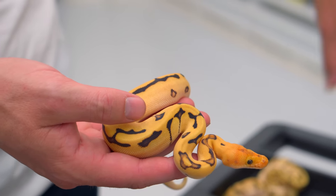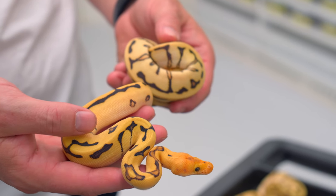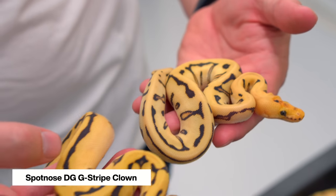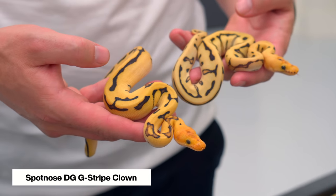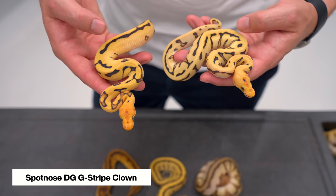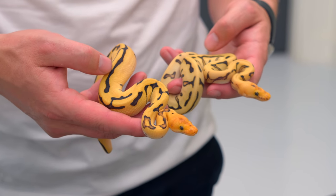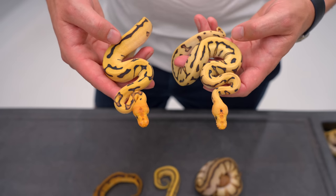Our goal with this project — we actually made the first one just a couple years ago — was to add the Spot Nose because of the crazy pattern it adds. So this is the Spot Nose Desert Ghost G-Stripe Clown, and we'll unwrap it and take a look at them side by side. Now we have them side by side and you can see how much more pattern the Spot Nose gives it. The color is also a little different with the Spot Nose, but just the amount of black edging, hourglasses, and teardrops coming down — the Spot Nose version is, in my opinion, the most amazing G-Stripe Clown combo we've made so far.